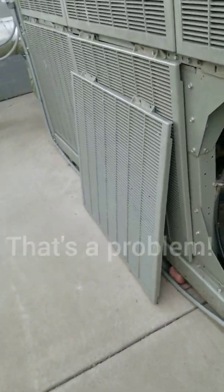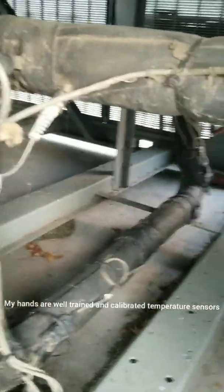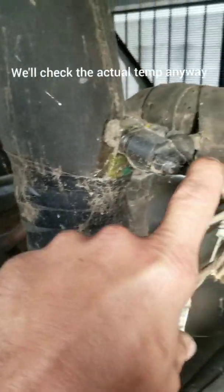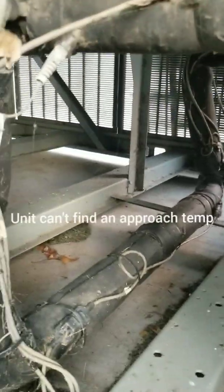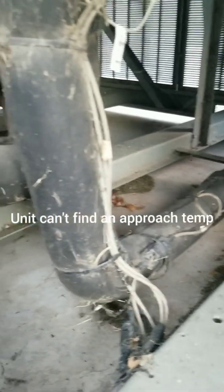We're not reading 79 degrees. I just shoved my hand on it — it's not an 80 degree temperature. So what happens is it's circuit one, but this is a temperature sensor here, and they go bad and don't read correctly. So we're going to have to find the suction temperature for circuit two.